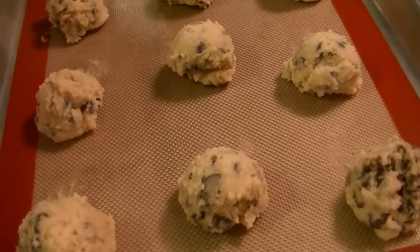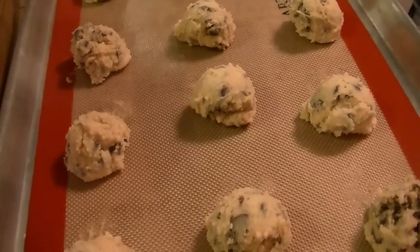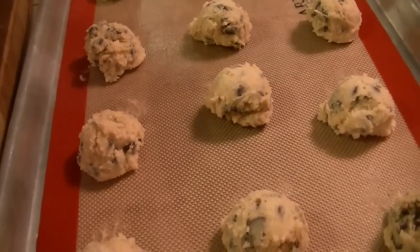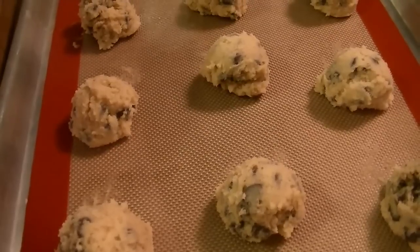It's 2 sticks so it's half a pound, or a cup which is 8 ounces. You can also press these out into a bundt pan with a lip, make cookie bars, cut them apart, and then dip them in chocolate. But I'm just going to stick with chocolate chips today.